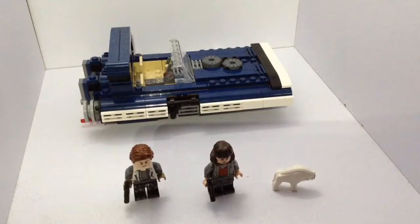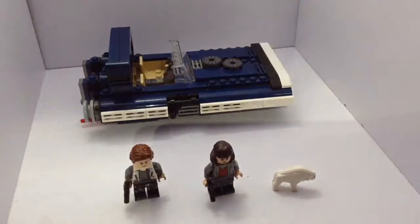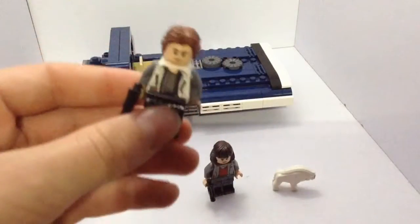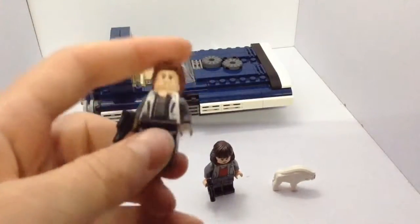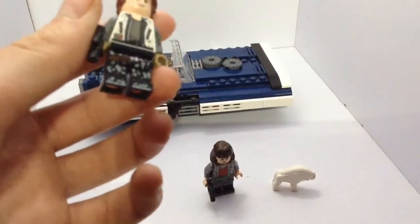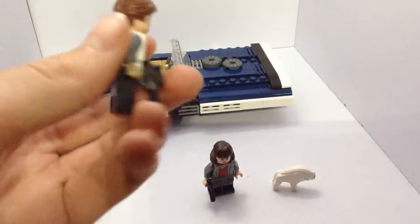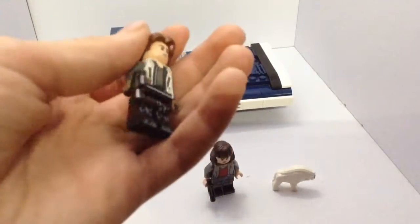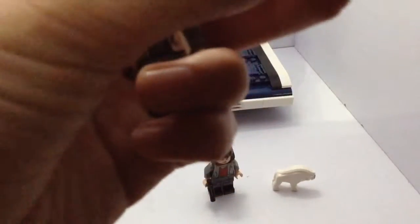This set has three minifigures, and I'm going for minifigures now. This is Han Solo from the beginning of Solo: A Star Wars Story. He's got dirty clothes. He's got the new Han Solo hairpiece, which is cool. He's got his little pistol.